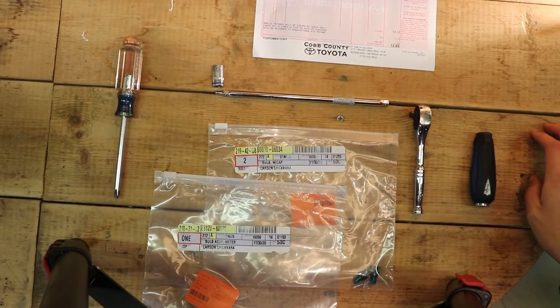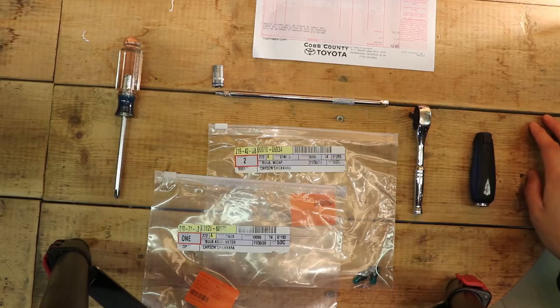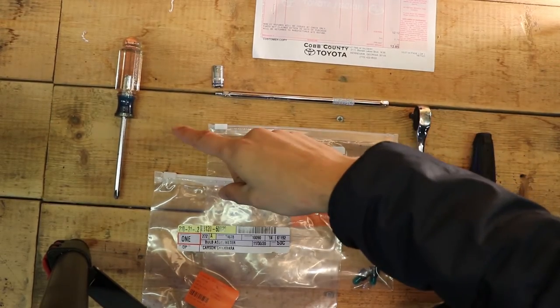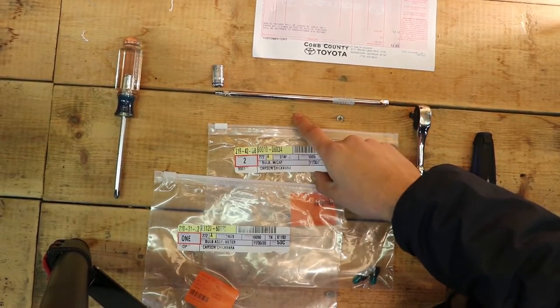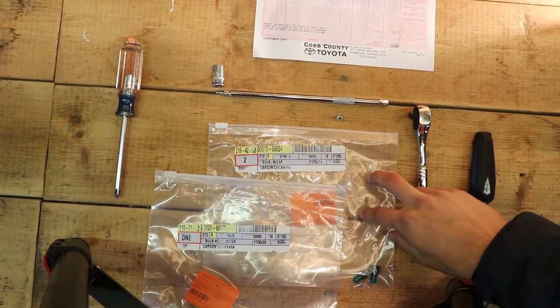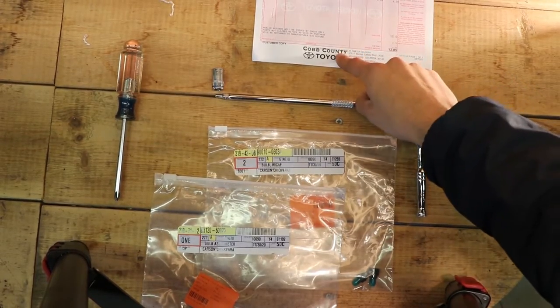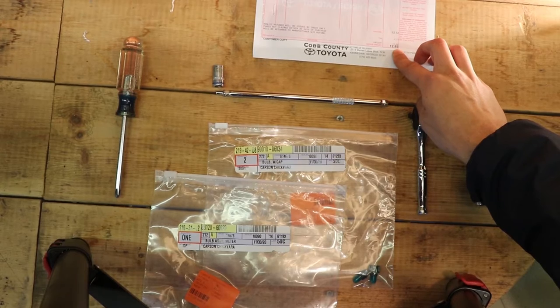With any job, you want to make sure that you have all of your tools before starting. For this job it's pretty straightforward — you just need a Phillips head screwdriver, a 10-millimeter socket with a 3/8-inch extension and your ratchet. I also have my bulbs, and I'll list the part numbers down below. I got them from Cobb County Toyota and it only totaled out to be about $12.85.